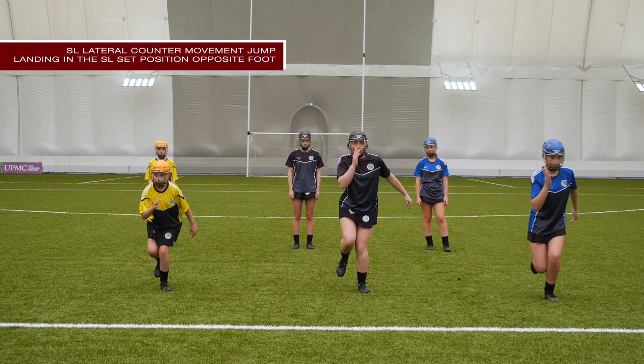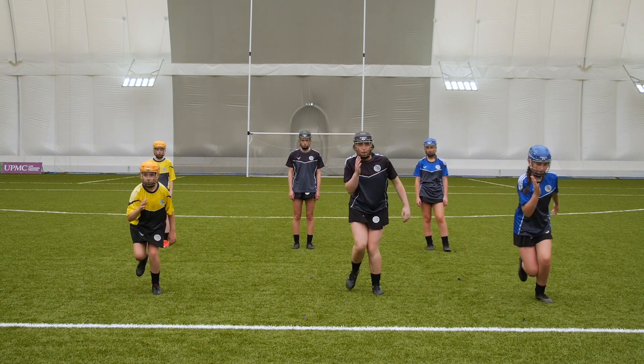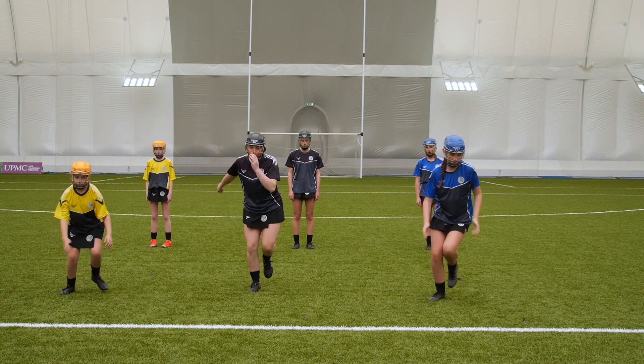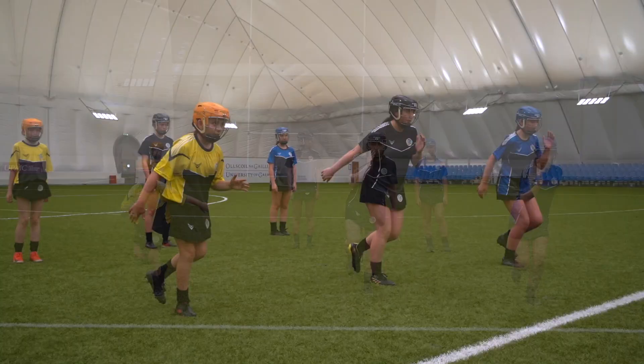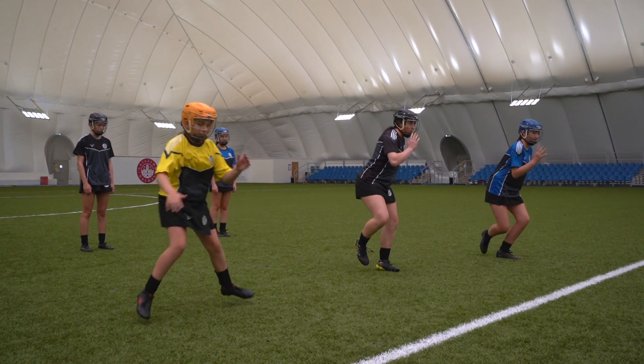Single leg lateral counter movement jump, landing in the single leg set position on the opposite foot. Players begin standing on one foot with a slight bend in the knee. The hand on the standing leg side comes up in front with the hand in front of the player's shoulder. The opposite hand begins behind the player.